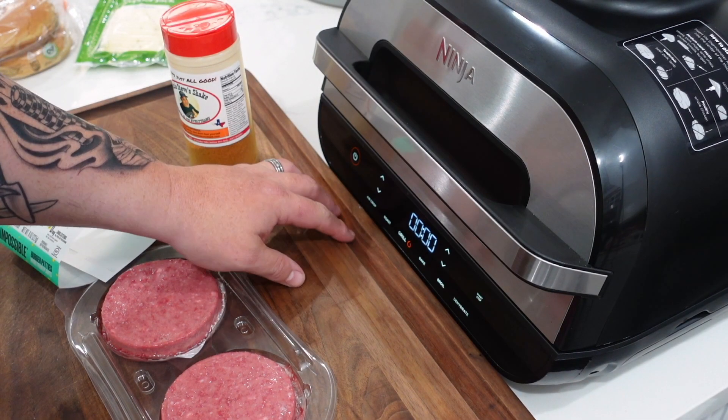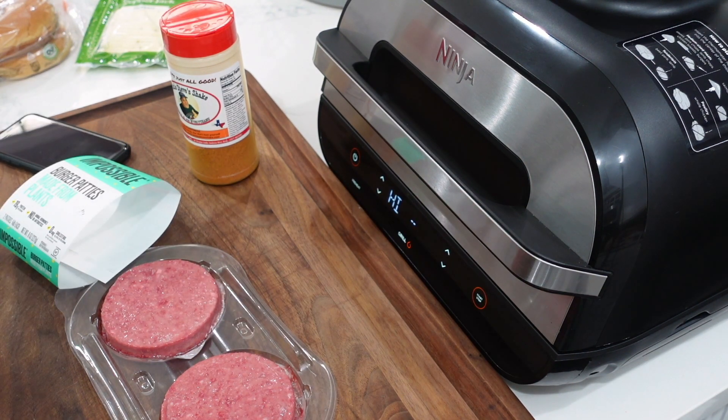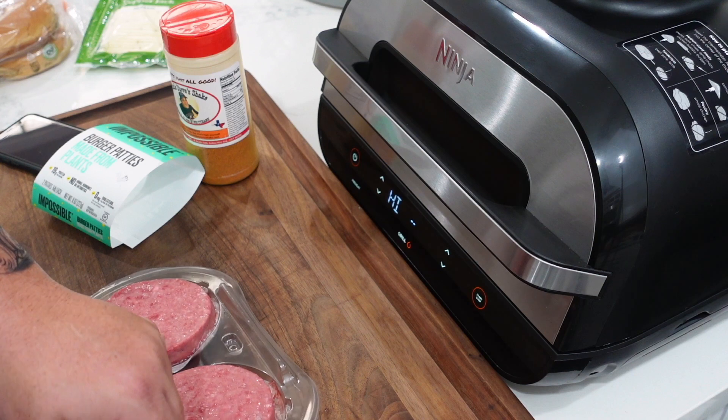We're going to do the grill setting on high for 10 minutes. Since it's not meat, you don't have to worry about undercooking or overcooking the same way, so 10 minutes it is. Come on over to the Foodi Grill station. Let's turn our Foodi Grill on — grill setting high, 10 minutes — hit start and let it come up to temperature.